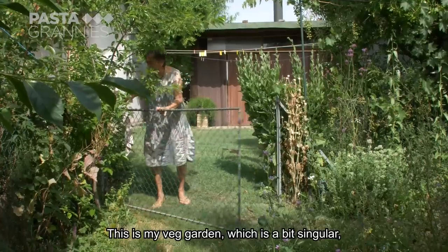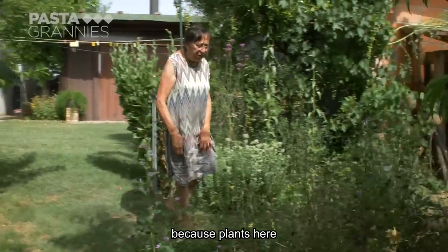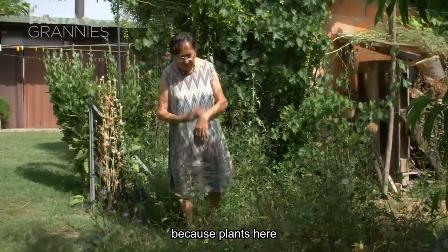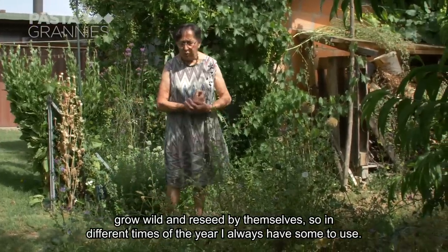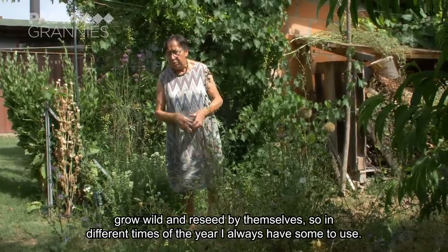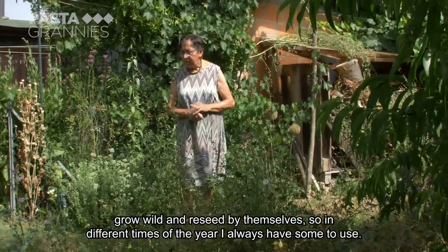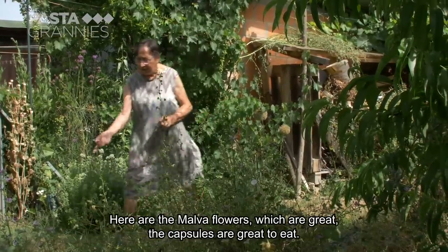This is my garden, and I eat from here. It's a little particular garden, because here the plants go together, they are born alone, and in different moments I always have herbs, because they are spontaneous herbs, so they are always provided. Now there are the fiori of the Malva, which are great.